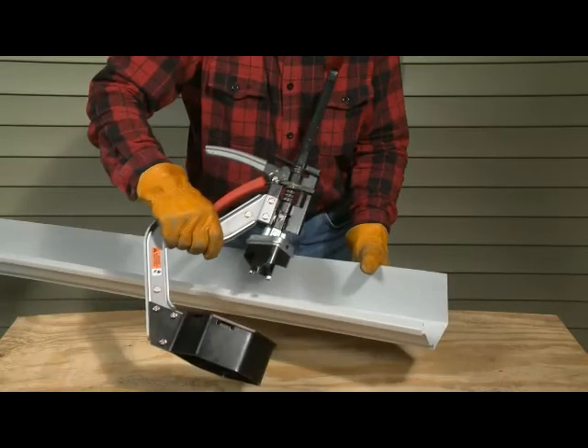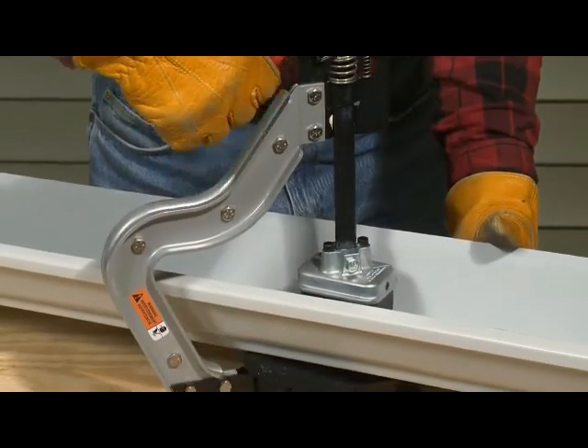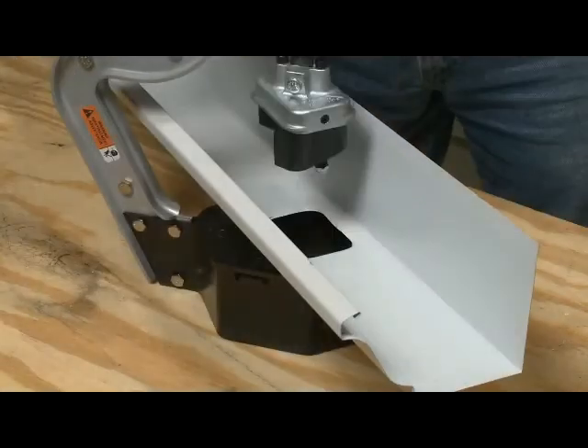The gutter outlet tool fits over the front of the gutter. An easy ratcheting mechanism on the tool frame and angled blades on the punch-and-die makes this operation remarkably easy.